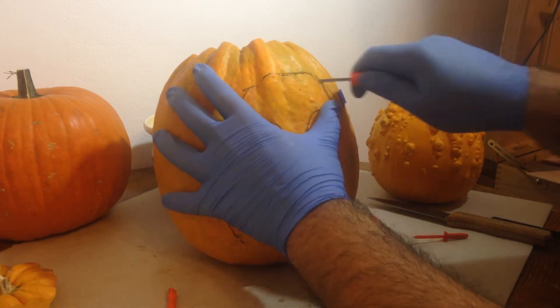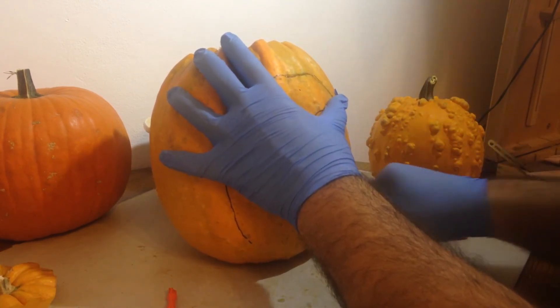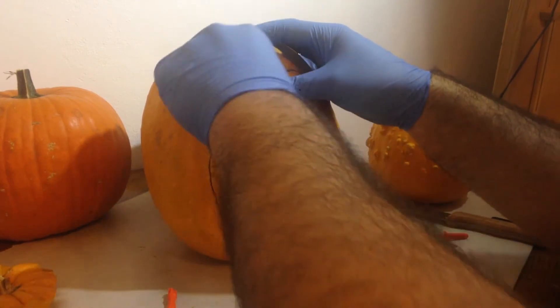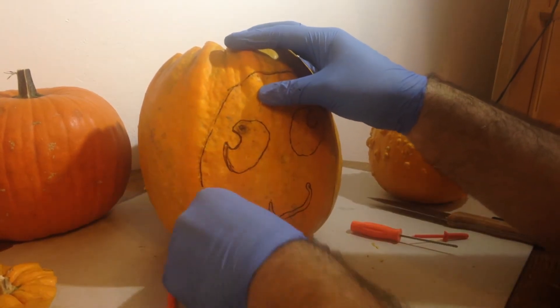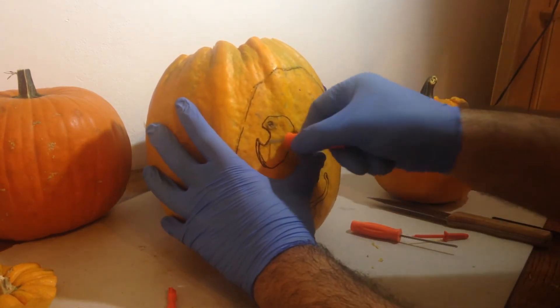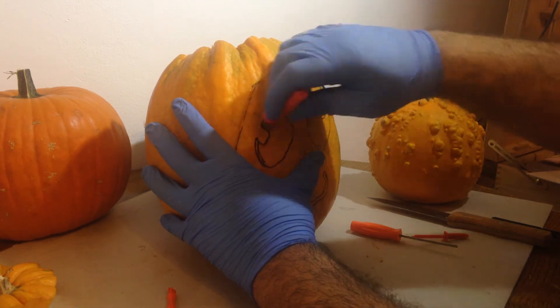With the hole punching complete, I traced the outline with a marker as the small holes are difficult to see. I then begin to carve the pumpkin using the small saw blade. You can use your regular kitchen knife or, if you have one, a serrated blade. Make sure to follow the design as close as you can.